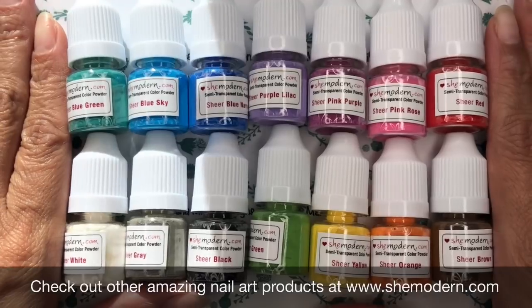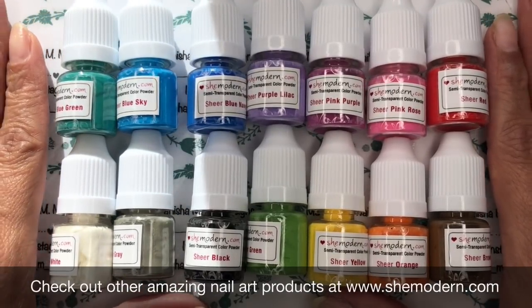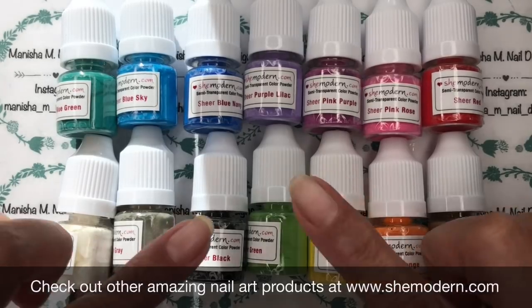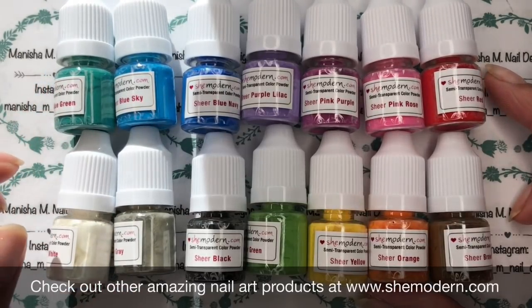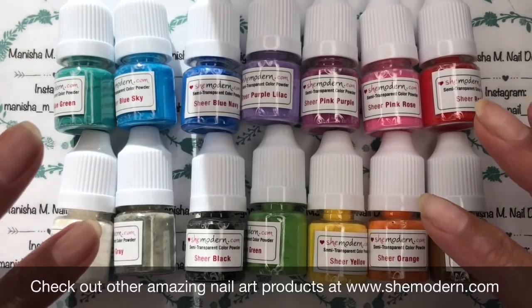These are a beautiful powder addition to the ever-growing collection — the sheer ones that have just come out. There's a beautiful range of rainbow colors, and we've also got a black, white, and gray. There are 14 in the set so far, and you can buy these in packs of four and mix and match your colors.